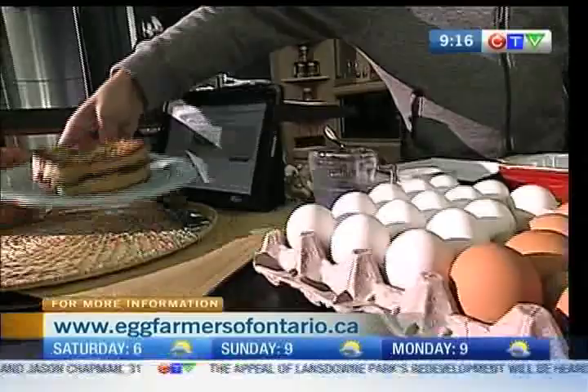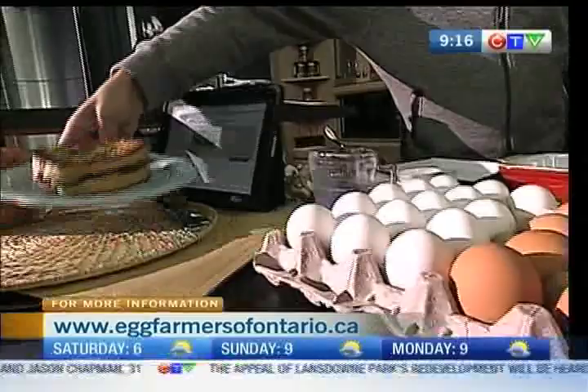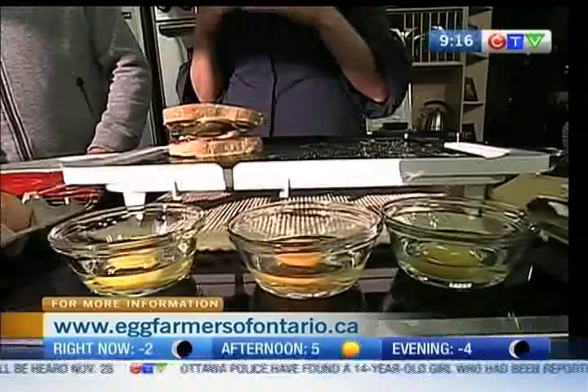It's eggfarmersofontario.ca. These ones are specific to French toast, but you can go on and the farmers have submitted their own family recipes — so it's a real family tradition. All these eggs are local from Ontario, so the ones you're buying in the grocery store were probably brought from right around the corner.